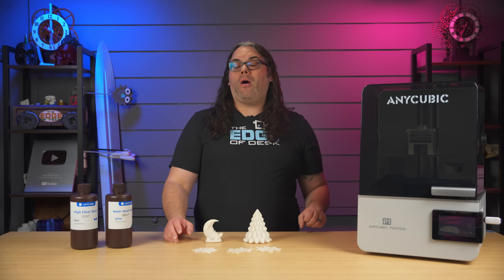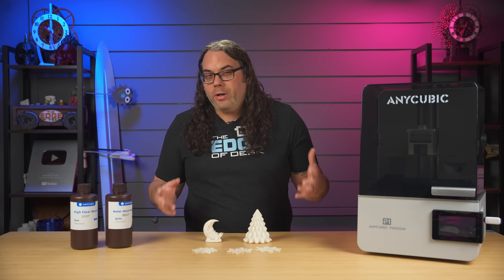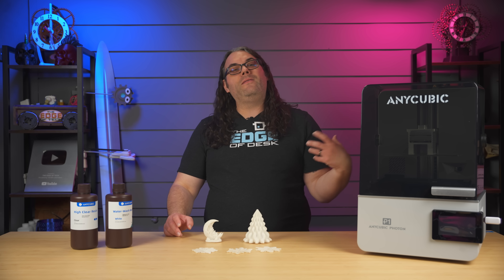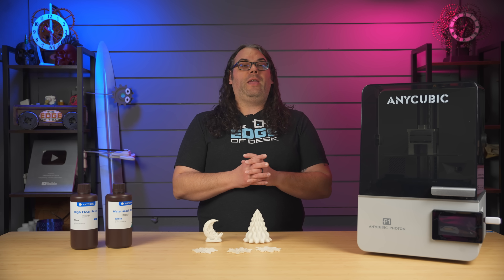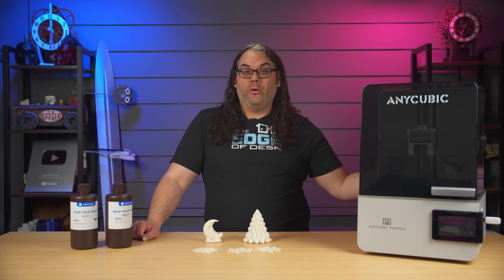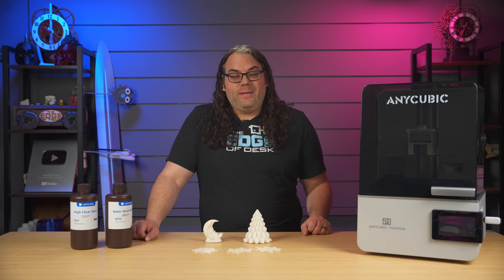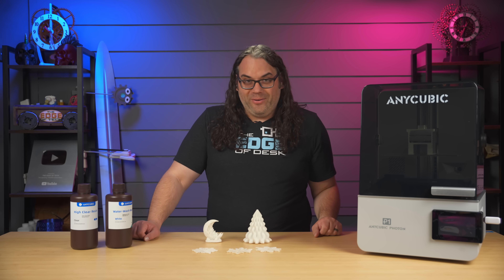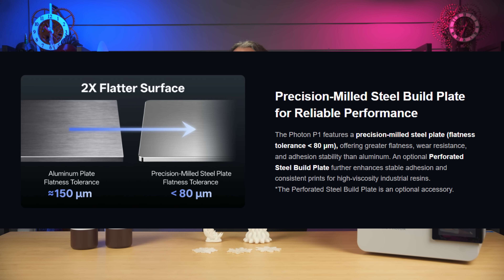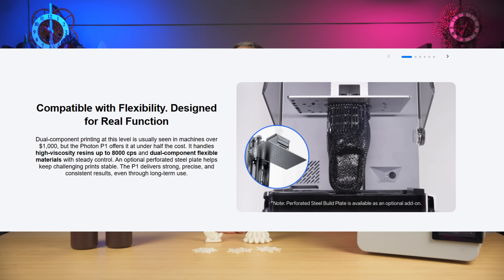Not to make this video too long — overall the Photon P1 did a very good job so far. I didn't get to test the AirPure 2.0 system, meaning you can hook up a filtration to the back and vent it out a window. I highly suggest anyone resin printing have some sort of ventilation, and being able to plug into the AirPure 2.0 system and vent straight out a window is a pretty awesome feature. I just didn't get to test it because it's winter here in Wisconsin and I don't want an open window. I also believe they're sending me a perforated steel plate to test — I'll report back on that in the next video. Maybe we'll do the big print on that plate.